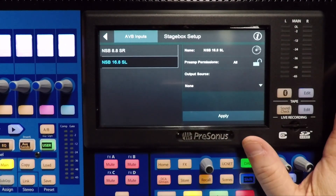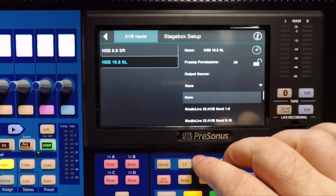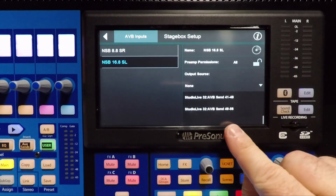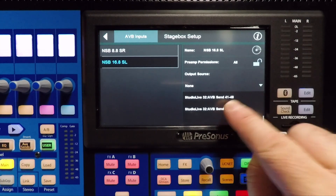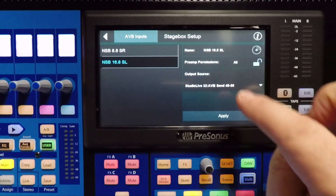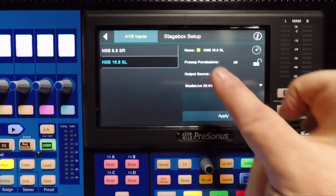I'm going to go to my 16.8, which is going to be on the other side of the stage. And then I'm going to choose 49 through 56, which is going to automatically come from mixes 9 through 16. And when I hit Apply, we're going to see that box.